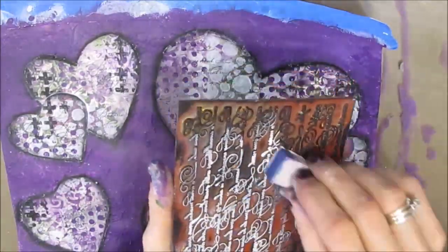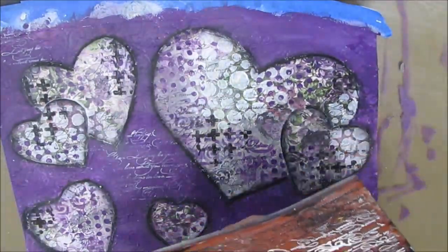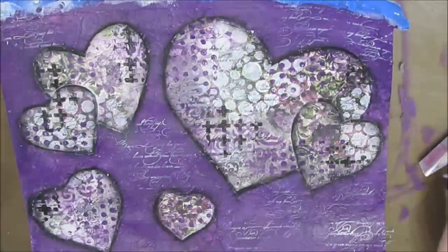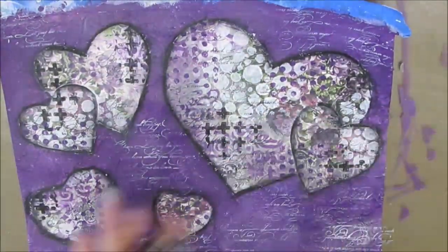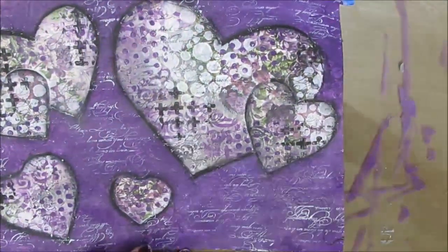While I'm doing this, I'm thinking that the background is looking a little bit flat. So I grabbed the script stamp that I used to stamp black on where the hearts are, and I'm putting white acrylic paint on it and stamping on the background. This unifies the page because we have the same pattern on both parts, and using the white brightens the page a little bit.